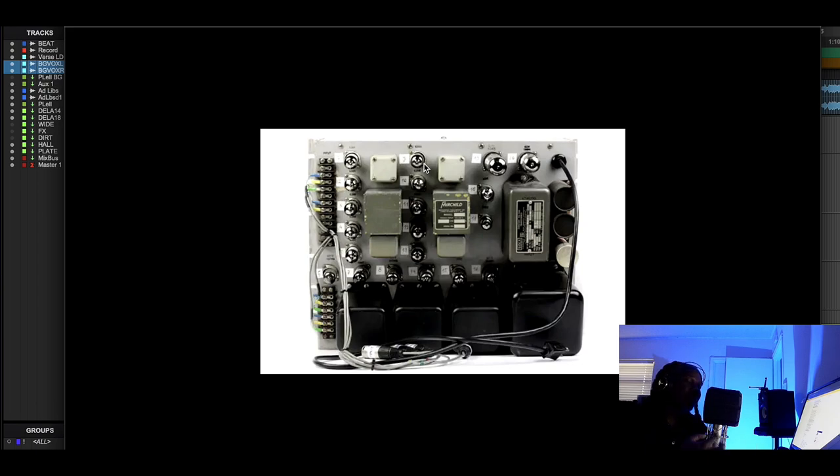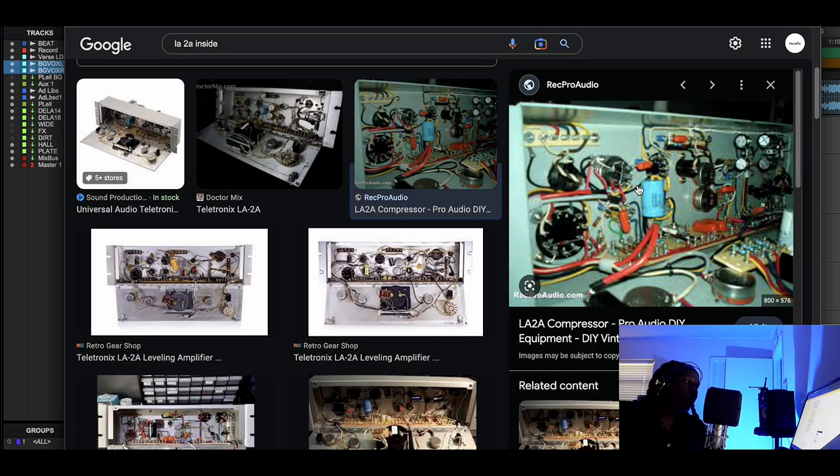The Fairchild is known for being very musical — one of the very first broadcasting-type compressors — and it can give you a little bit of brightness. Sometimes I'll pull out a Fairchild and just run the vocal through it to get a little more brightness rather than boosting EQ. The LA-2A is also one of the first compressors, but the difference is the LA-2A uses tubes in the amplification circuit — the megaphone part — while the actual compression is done through light via an optical component.